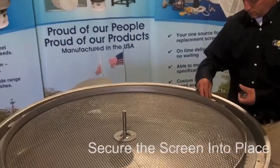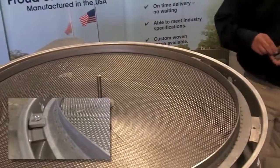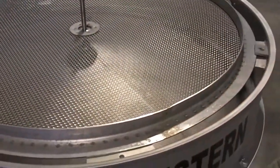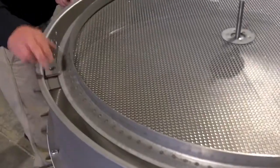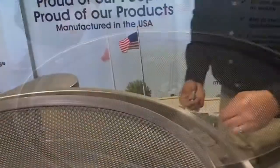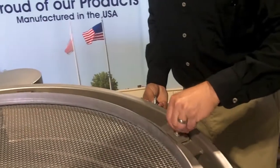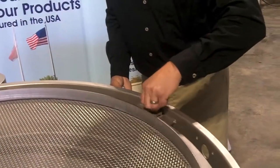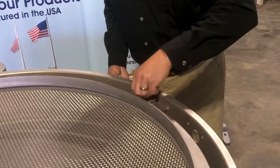Properly place the clips with a small lip facing down and away from the screen. Insert the bolts and begin tightening. Midwestern recommends to use a never-cease compound on the bolts.